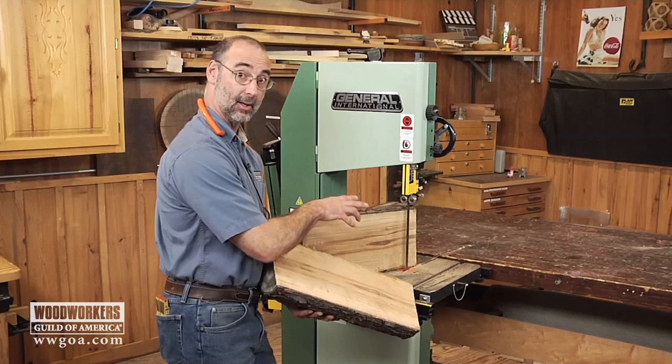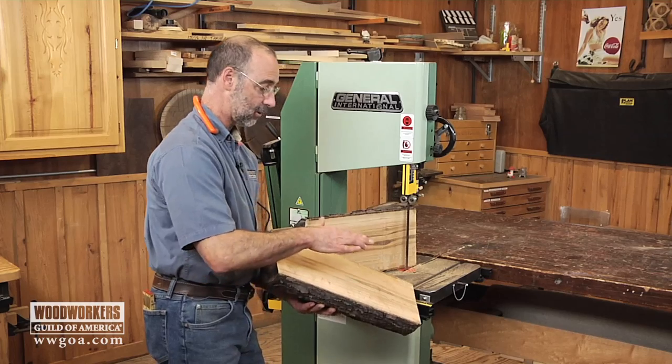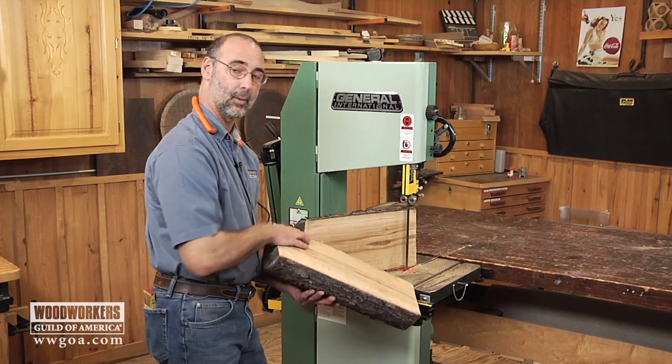Now I'm going to change my setup just a little bit, and when we come back I'll show you how to make this into individual planks.